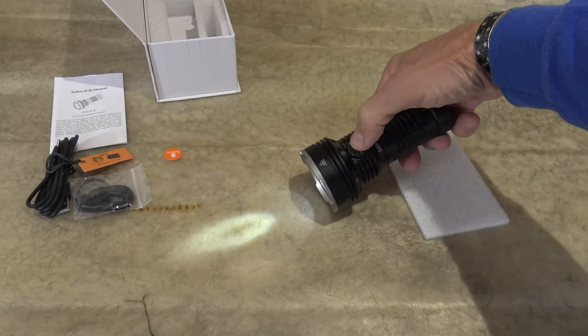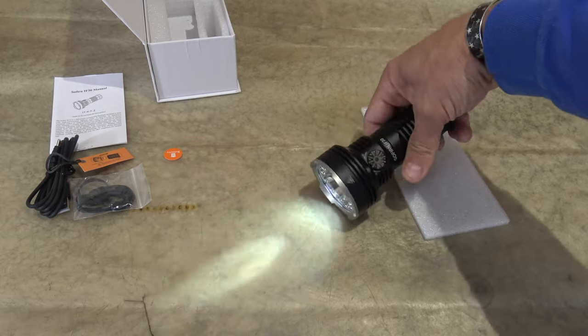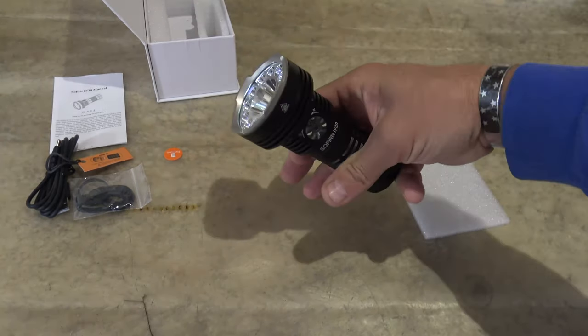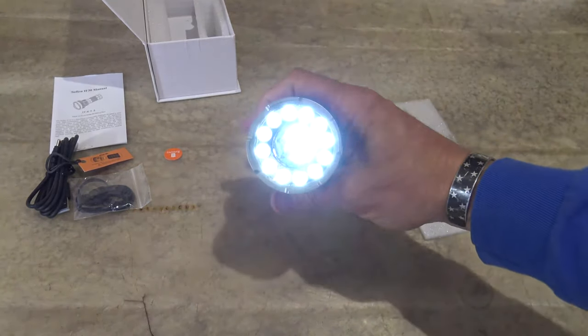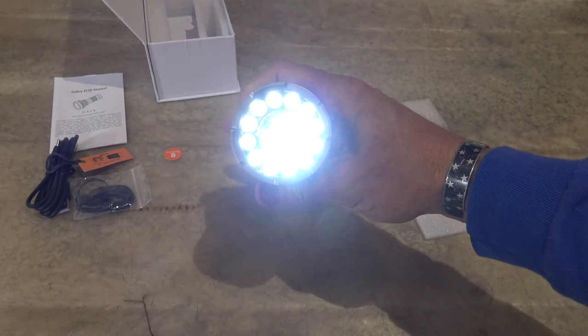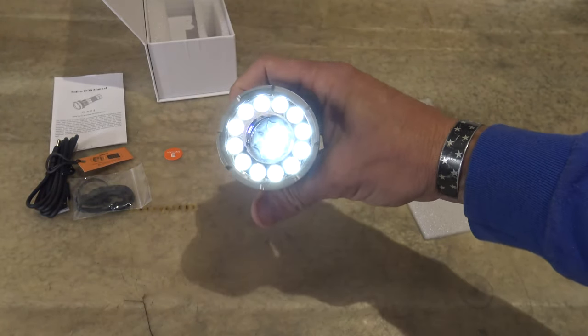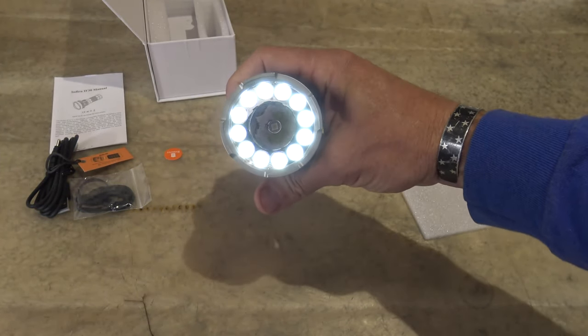And if we want to go from spot to spot and flood, you'll just push and hold. So when we push and hold this button it just cycles between the three different modes. There is flood, there's spot, there's combo. So there's spot, there's combination, and then there's flood.